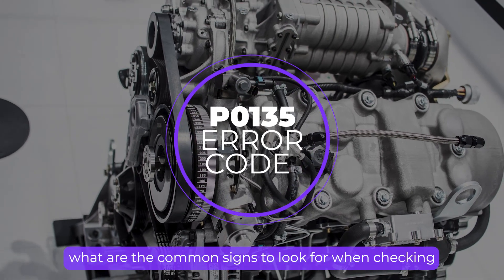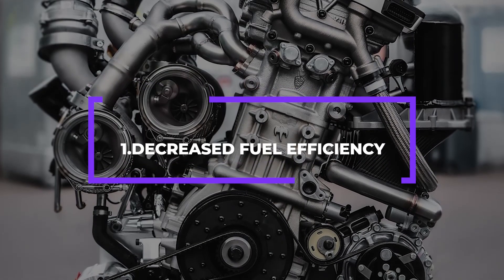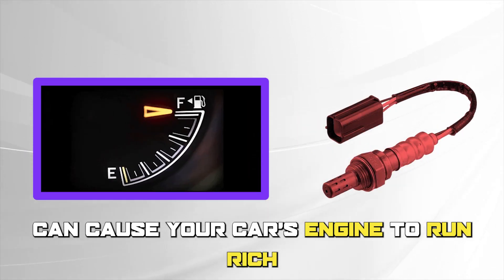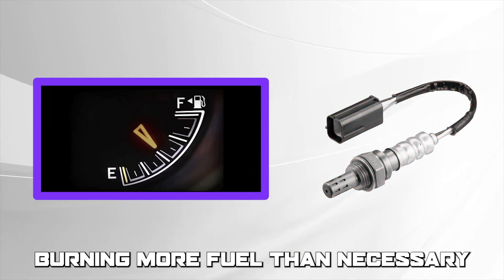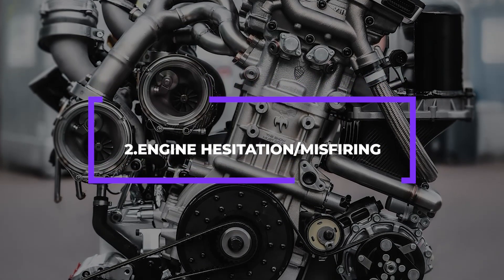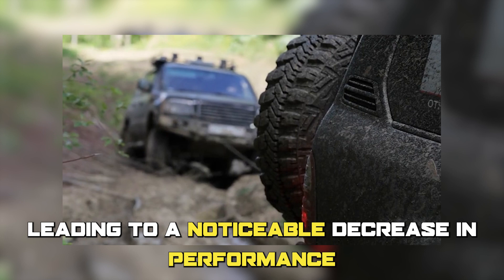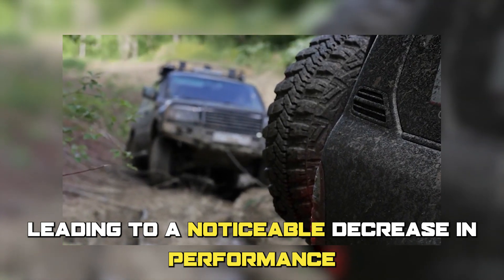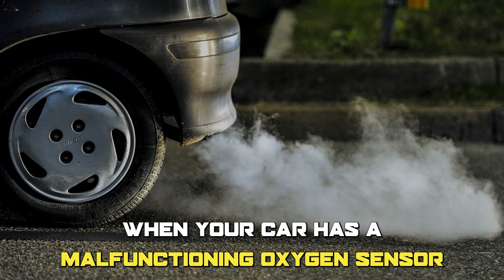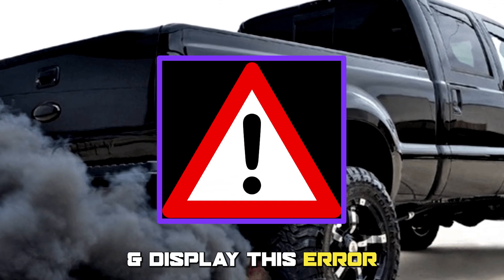What are the common signs to look out for when checking for this problem? Number 1: Decreased fuel efficiency. A malfunctioning oxygen sensor can cause your car's engine to run rich, burning more fuel than necessary. Number 2: Engine hesitation or misfiring. A malfunctioning oxygen sensor can also cause your engine to hesitate or misfire, leading to a noticeable decrease in performance. Number 3: Increased emissions. When your car has a malfunctioning oxygen sensor, it'll produce more emissions than usual and display this error.